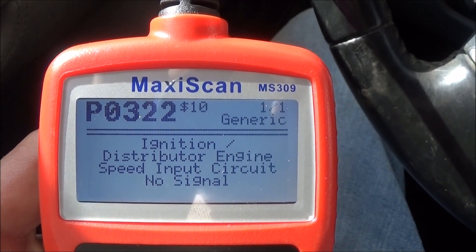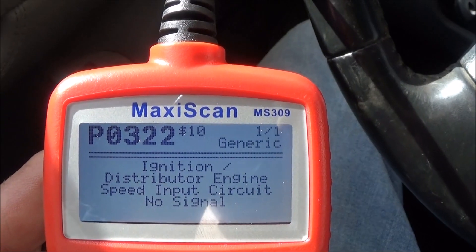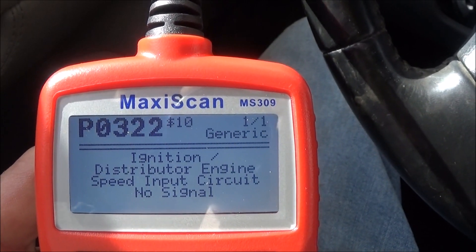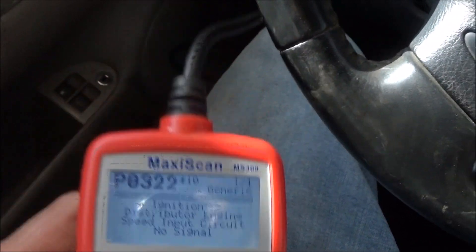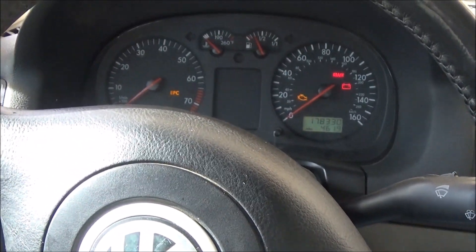Today's problem in the VW is a P0322 code — ignition distributor, engine speed input circuit, no signal. That's going to be the crankshaft position sensor.